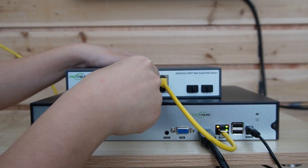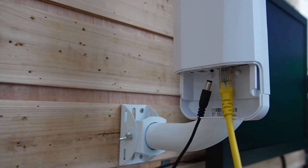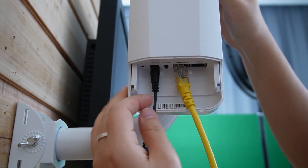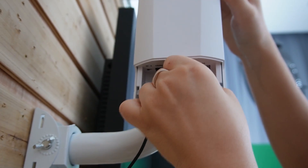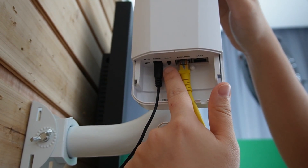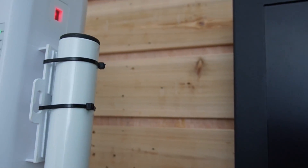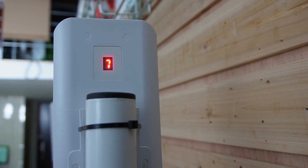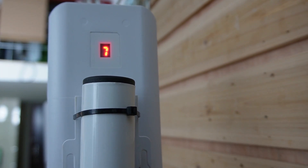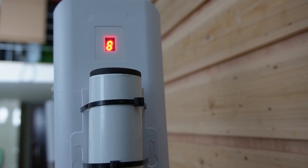Now I'm going to use another ethernet cable to connect the switch to our wireless bridge. Coming over to this side, we have the 12V adapter. I'm going to use a regular adapter to power up our wireless bridge. This is the ethernet cable from our WebSmart PoE switch. Make sure it's on M mode on this side. I'm going to press the reset button to change the channel in order to match with the other wireless bridge. Looking at the number on the back, it is 7 now, and all I need to do is press that button to change the number — so now it's on channel 8.